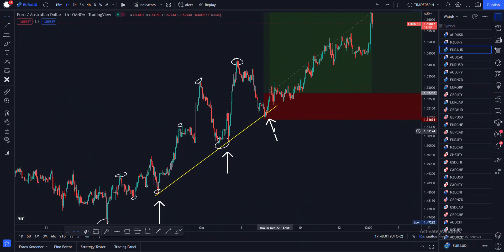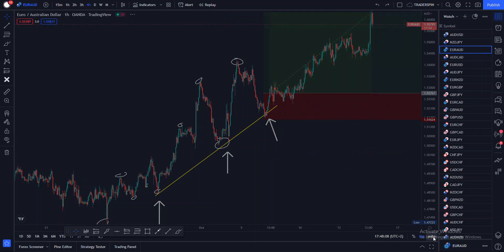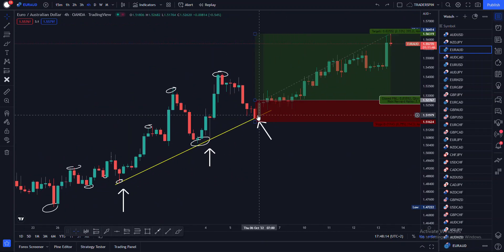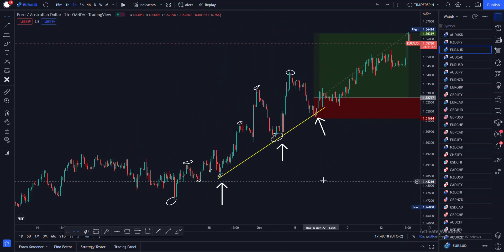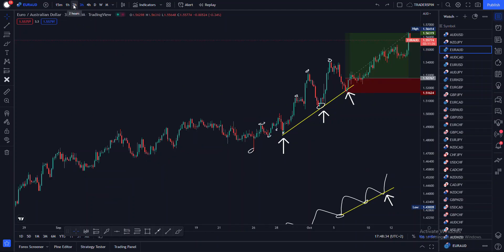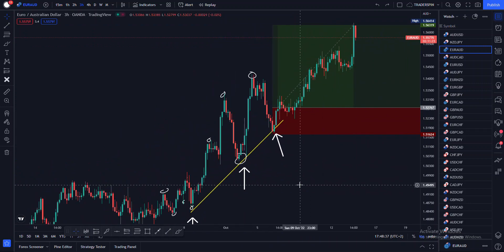You can see here I had my third touch. Right now I'm on the one-hour time frame just to show you the structure. On the four-hour time frame I then had my candlestick confirmation for entries. I cannot fully reveal the way I enter in the forex market out of respect for my students, but I then had my entry rules here which I used to enter on my trend lines.